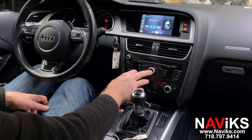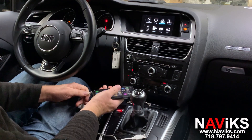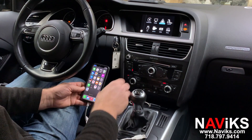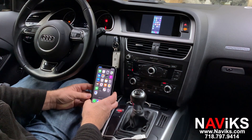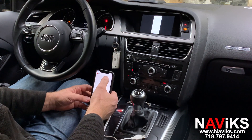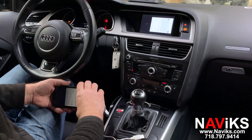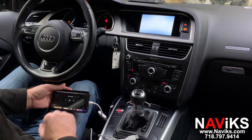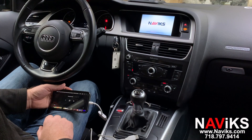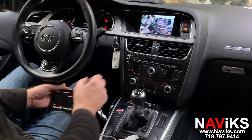Now we'll show you the mirroring function. The unit has an HDMI input, and using the Apple AV adapter, we're going to mirror the iPhone. Let's go to YouTube — we'll show YouTube and then we'll show you the backup camera. Let's try another YouTube video.